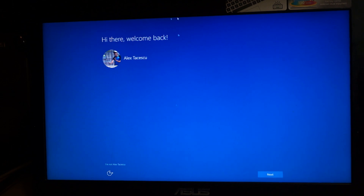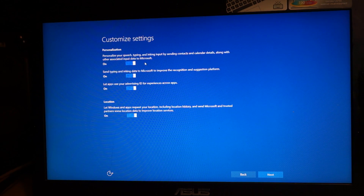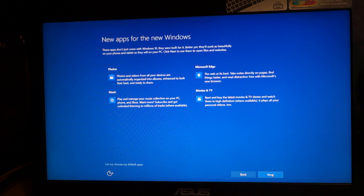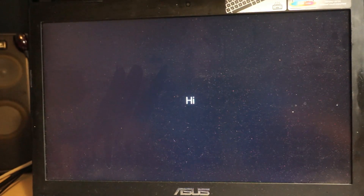It's finally done. You see this 'Hi there, welcome back' — that's me right there. I'm going to click Next and get going fast. Let's go through the custom settings. Personalize your speech typing — sure, why not. Next. Browser protection, SmartScreen — yes, because I'm a big supporter of the Windows malware protection system. I'll click Next, yes I want photos, Edge, all that stuff. Finalizing my settings, it's starting back up — and there you go. That's Windows 10. I'm going to sign in and we will see what's brand new.